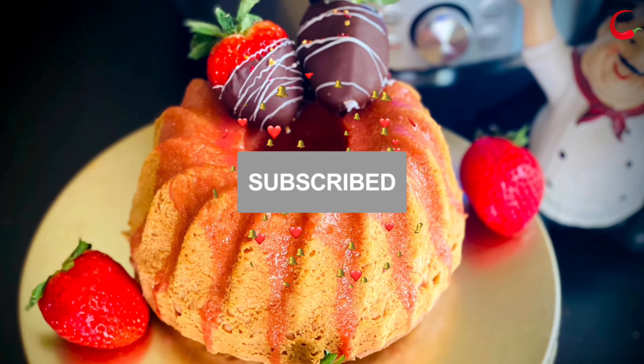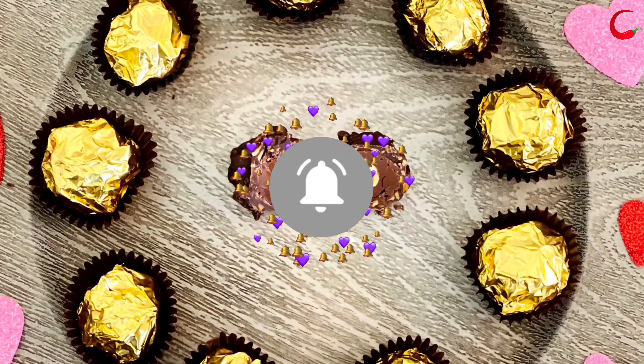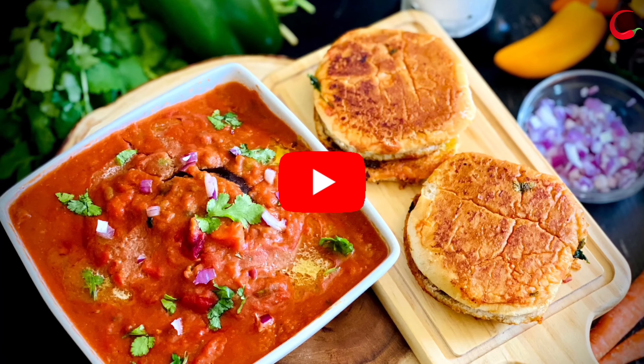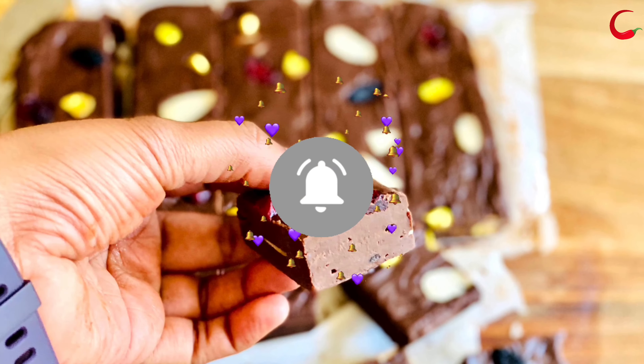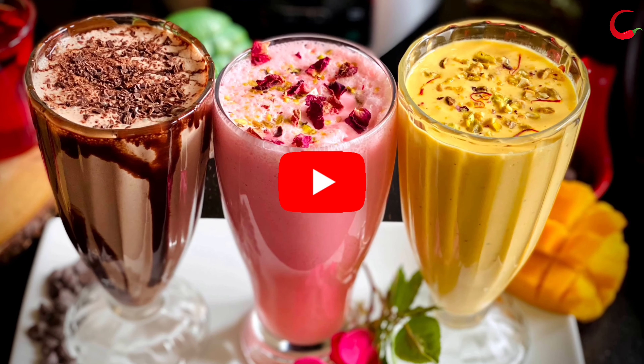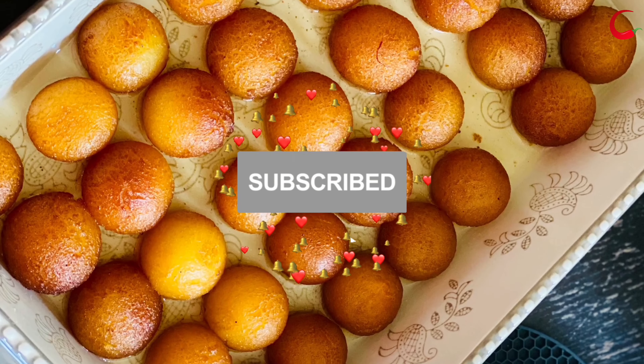If you are new to my channel, welcome! Looking for more Instant Pot, electric pressure cooker, air fryer, and Instant Pot blender recipes? Subscribe to my YouTube channel for more easy, healthy, and tasty video recipes. I post new videos every Friday — please click the notification bell icon to get updates on my new videos.